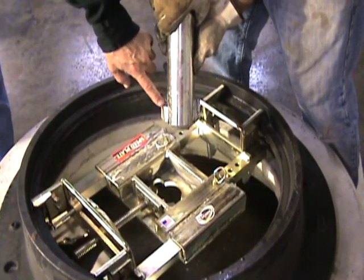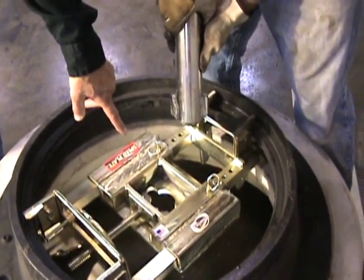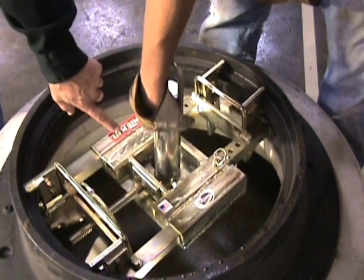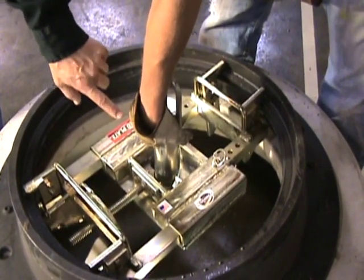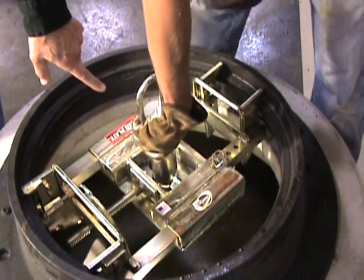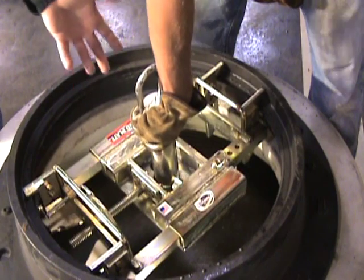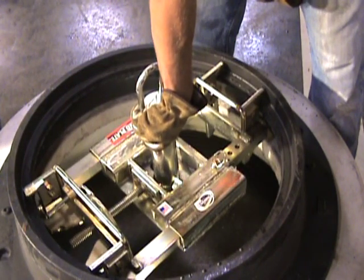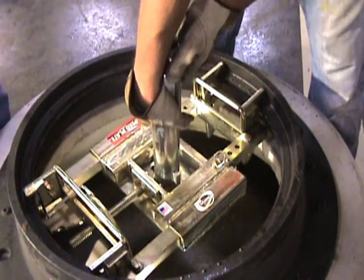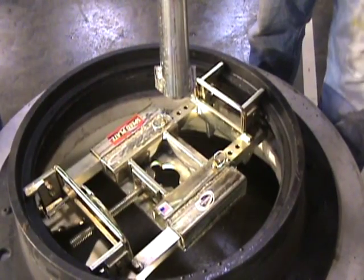The end of the cutter extractor's shaft has a key, and there's a key-shaped hole in the speed plate. To insert, line up the keys and push through. Once through and turned sideways, the keys prevent it from coming back out — that's how you pull the casting and overcut. To release, rotate slowly; when the keys line up, the shaft comes out. That's how the speed plate and cutter extractor shaft work together to pull the manhole frames out of the road.